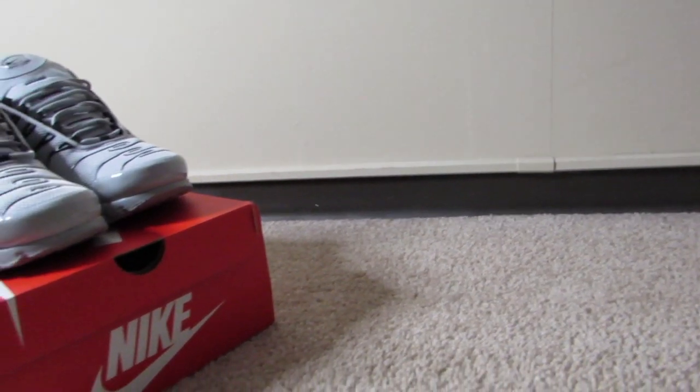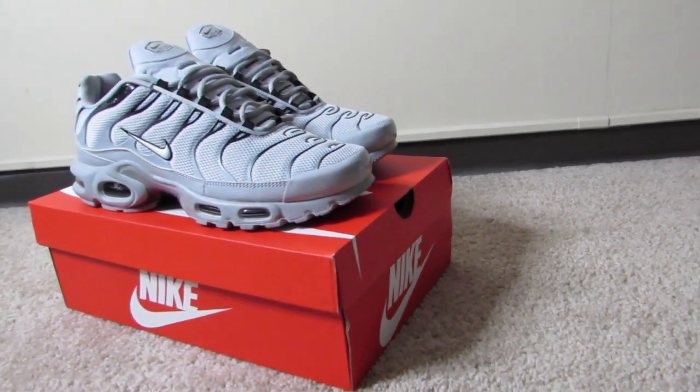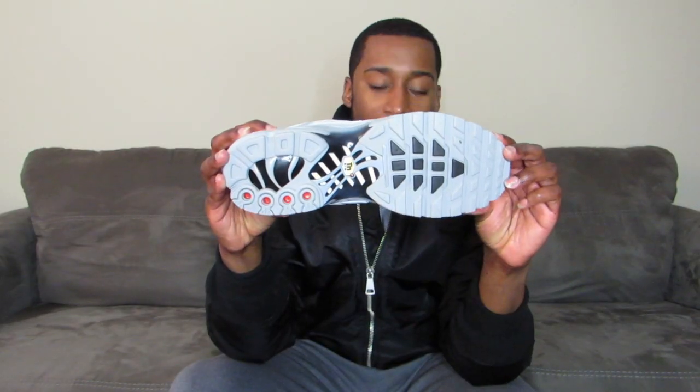On the sole right here you have the Nike check in black, you have the Tuned Air symbol. Here's how the sole looks — it's a mixture of gray and black, and then of course you got your air bubbles going on the bottom sole as well.